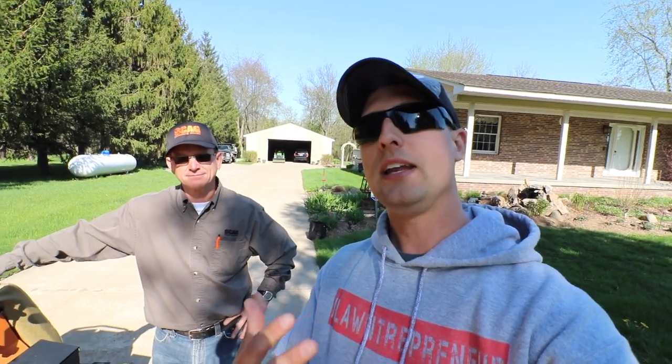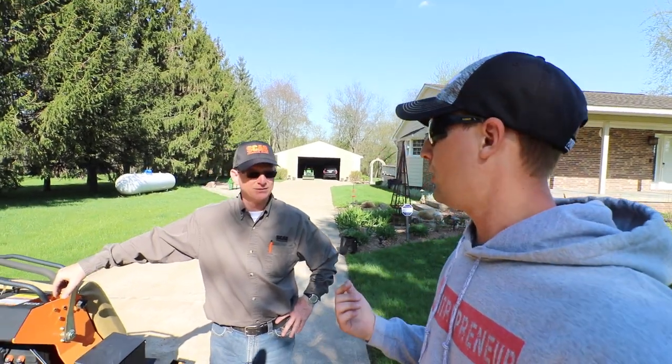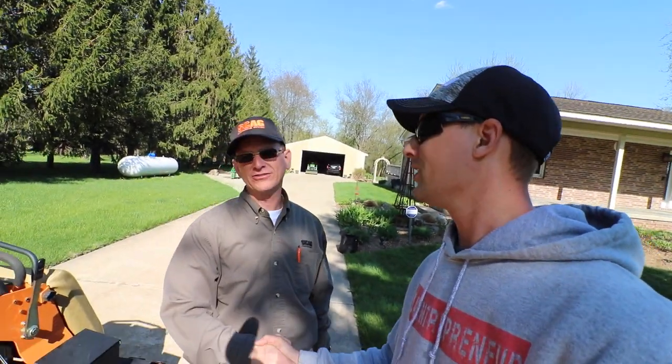Rich has taken a lot of time and energy to put this all together, and so have the Scag folks. I want to respect their time and your time. If there are specific questions, leave a comment and I can get back with Rich. He's been great with communication. Let us know if there's anything we can do to help you make an informed choice, whether you're a Scag fan or not.